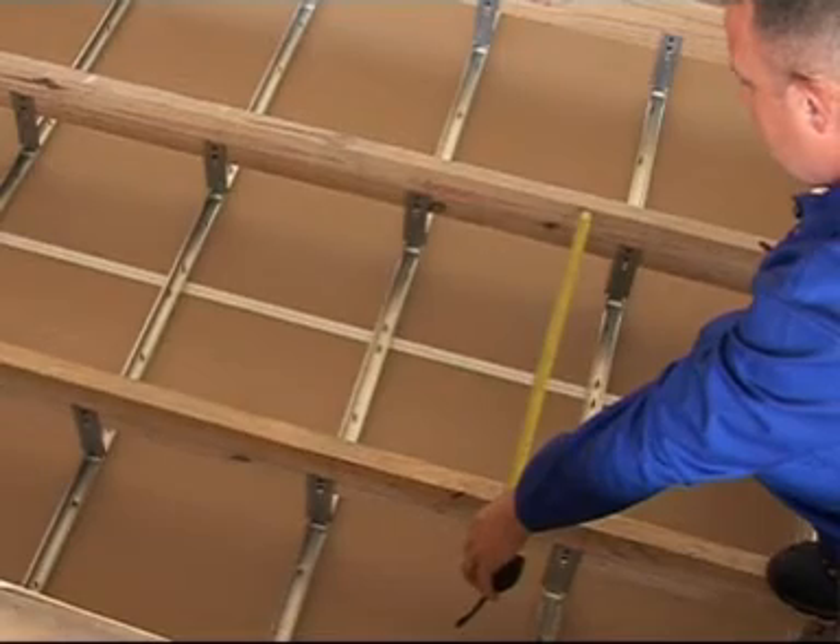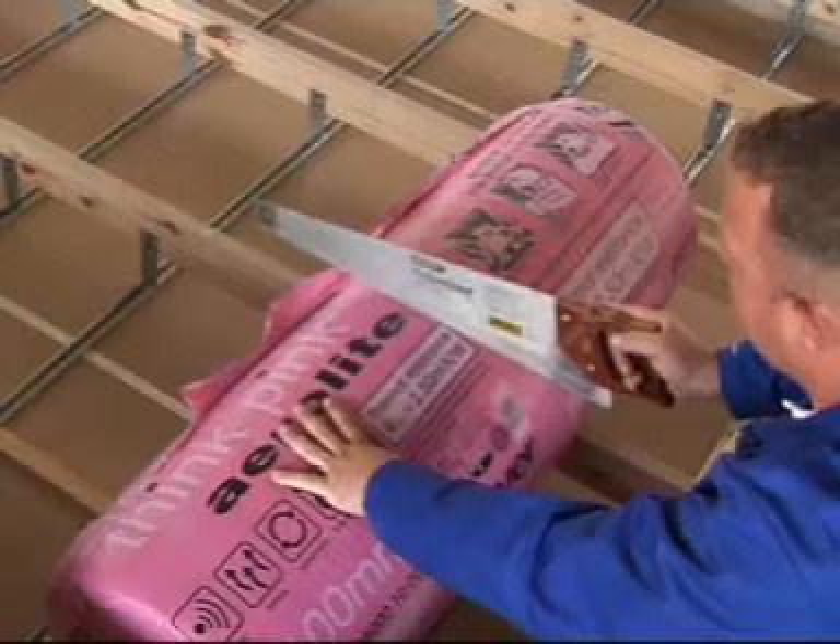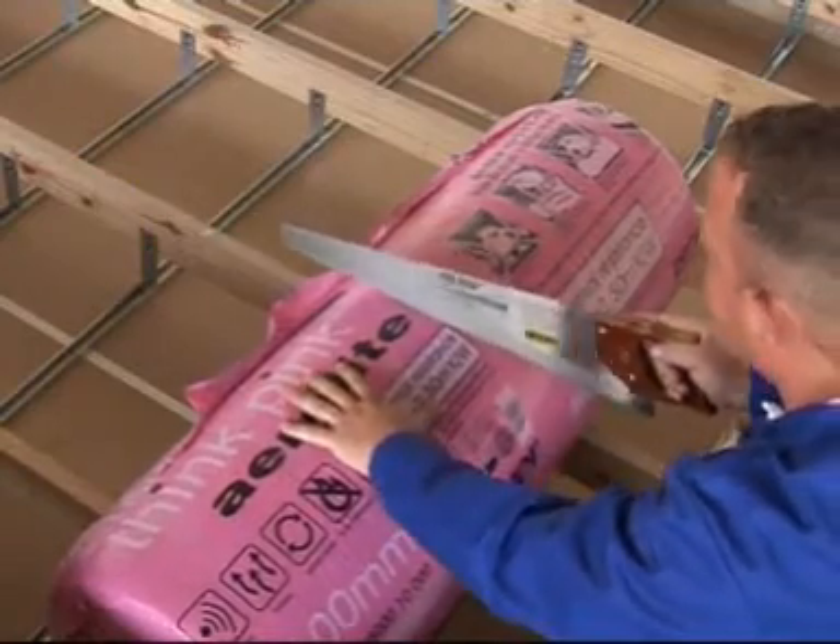Measure the distance between the tie beams and add 50 millimetres. Cut the aerolite while it's still in its packaging.